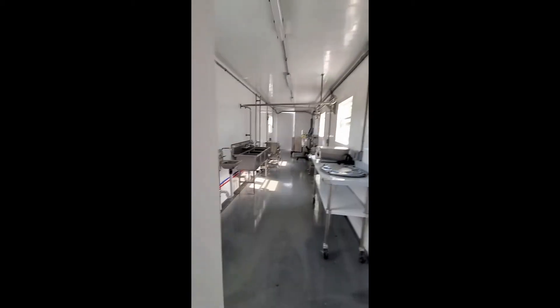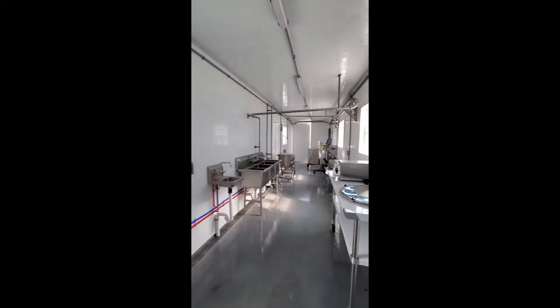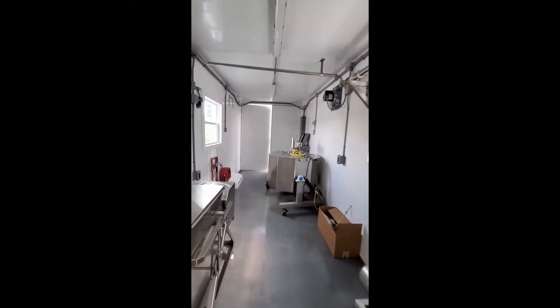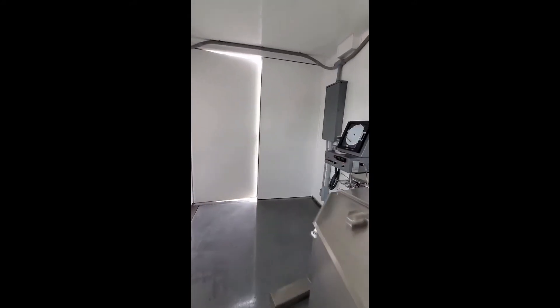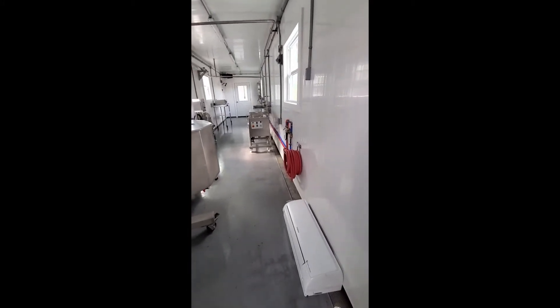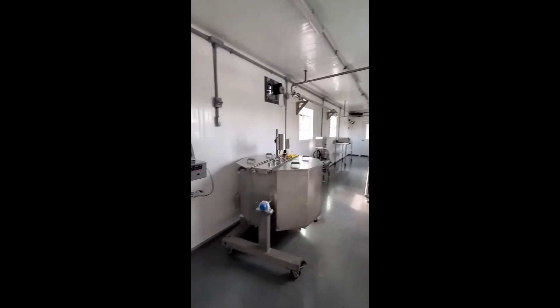This is sort of backwards from what we normally do, so we'll start at the end. The mini split is down but it will go back up on the wall once it gets on site.